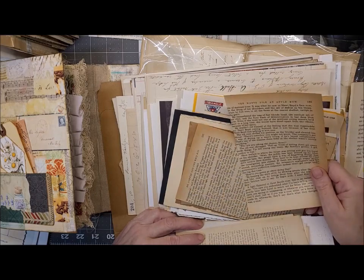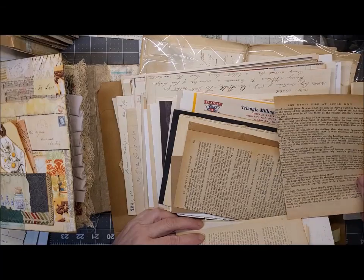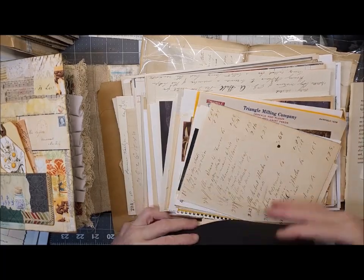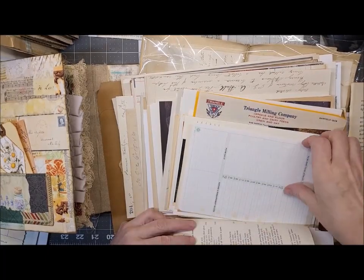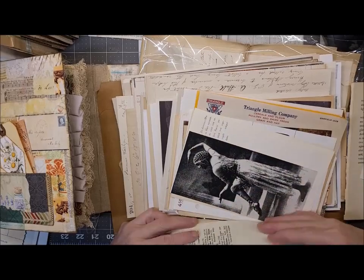The waste pile at Apple Bow. Yeah, so I'm just looking for a piece of vintage ephemera that I want to put on my cover.